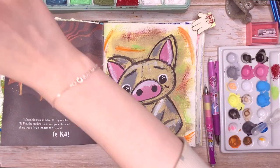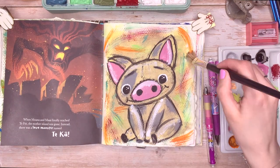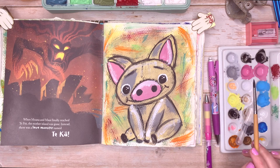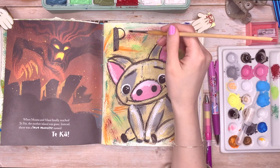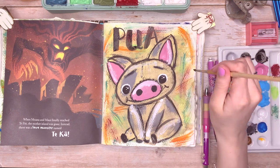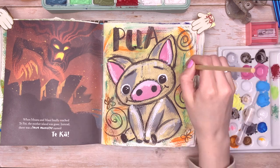I wanted to go with the colors around Pua that reference Hei Hei — a little nod to Hei Hei, who if you haven't watched the movie is Pua's friend, the little chicken. They don't seem to like each other that much, but there's that adorable little character. So I added those colors as a nod to him, and then I wrote 'Pua' in a similar text to what's throughout the rest of the book so it tied in nicely.